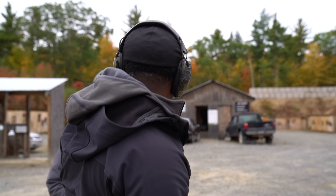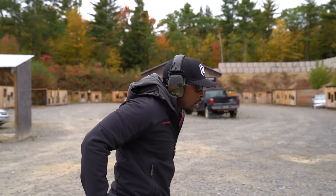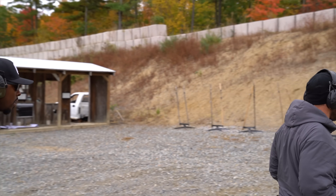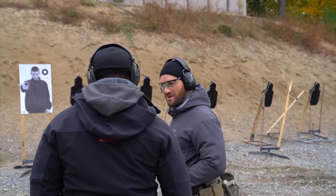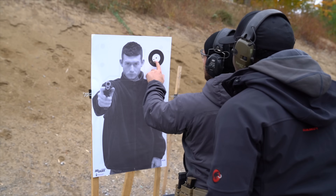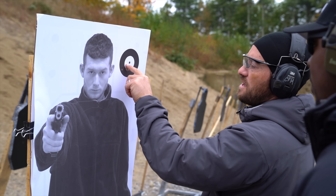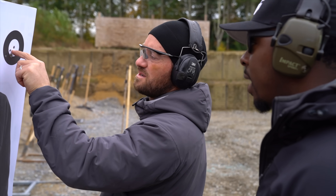I shoot a volley of five rounds and then go check it out. Where a lot of people fail during this is they don't really understand the capabilities of the platform they're shooting — it's not a rifle, it's just a pistol. I'm going to call that shooter error. Your median impact point, if I triangulate all this, is right here. I'm going to call you good — you're a 15-yard zero.